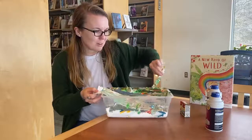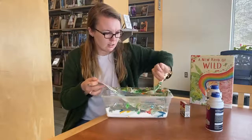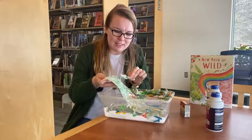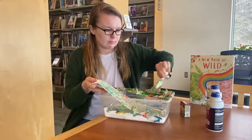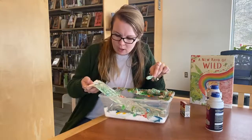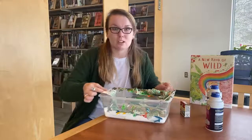Then you are going to scrape off the excess shaving cream. You might need a paper towel to get all of it off because there's a lot of shaving cream. You are going to have a rainbow just like Ren and Ava's. You can see it's starting to show — very cool! When you scrape all the shaving cream off, put it out on top of a paper towel so it can dry.